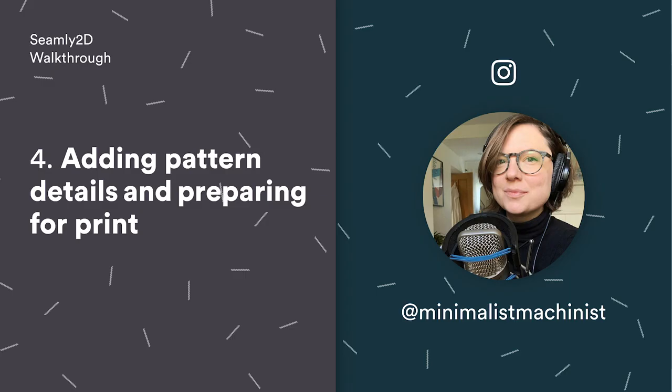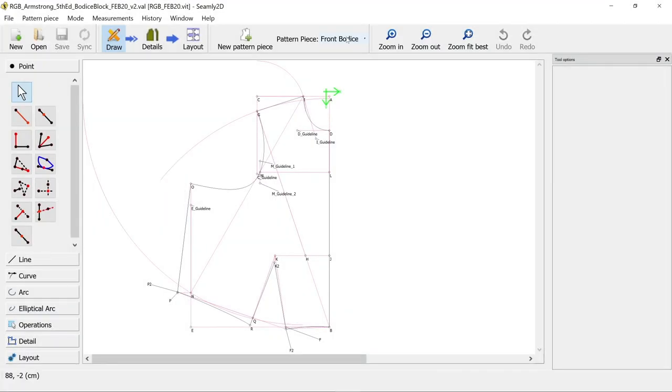Hi, I'm Rachel, I'm Minimalist Machinist on Instagram, and I'm here with another Seamly 2D walkthrough video. Today we'll talk about how we convert this pattern piece that we've drawn in Seamly 2D into something we can print out as a tiled PDF, so you can actually use it as a paper pattern piece.